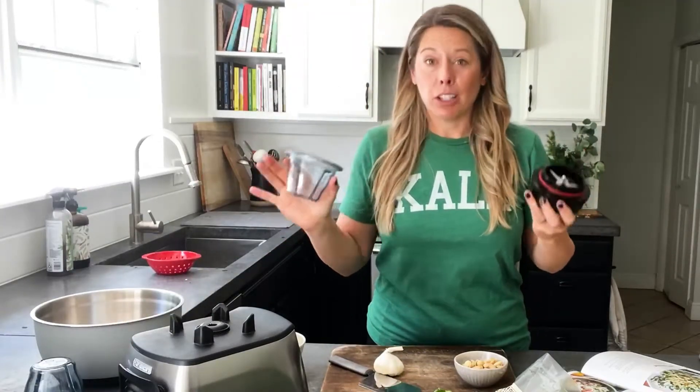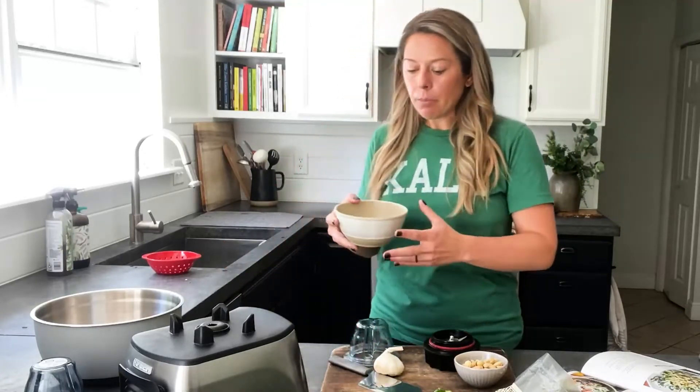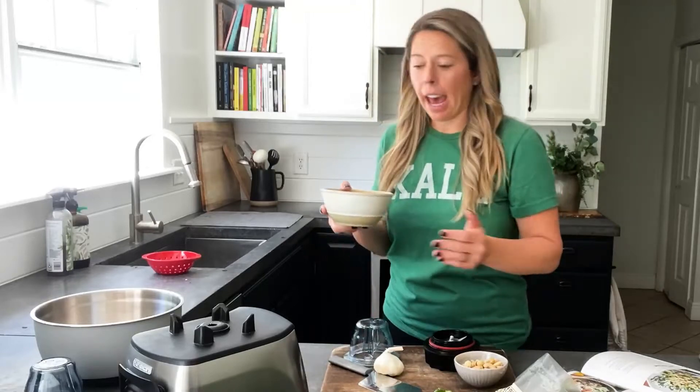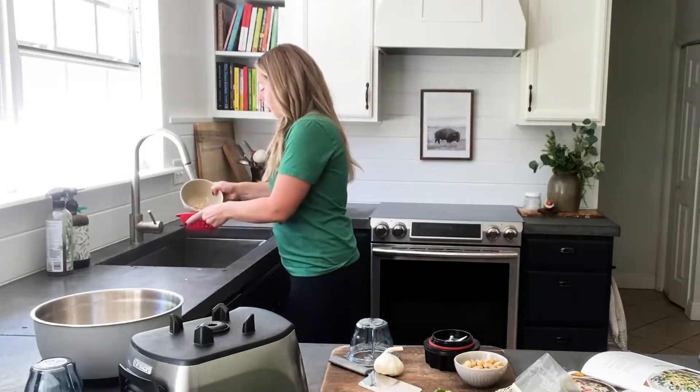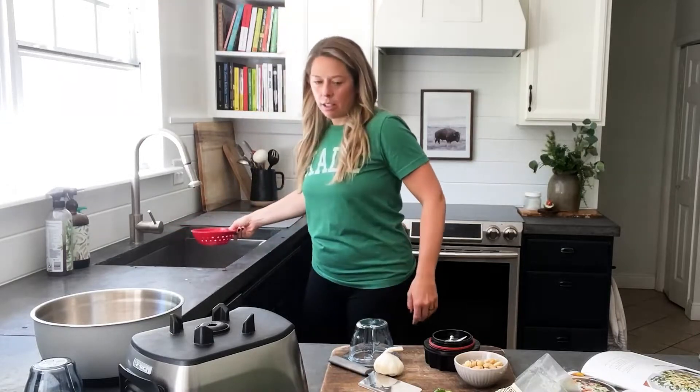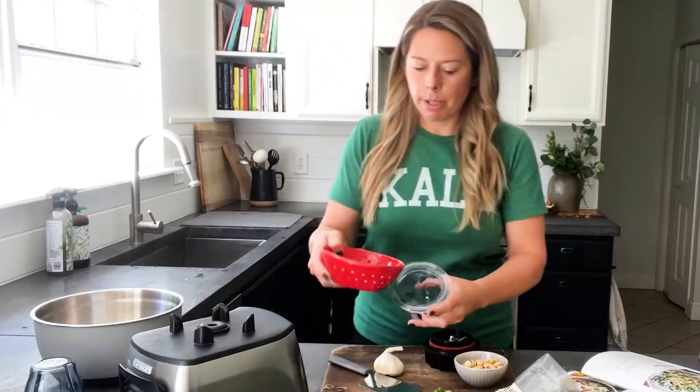I'm using my Vitamix blending bowl set — they're incredible. I use them for cashew cream mostly and salad dressings. First thing I did was soak raw cashews in water for about an hour and a half, and now I'm going to drain them and put them into my blending bowl.